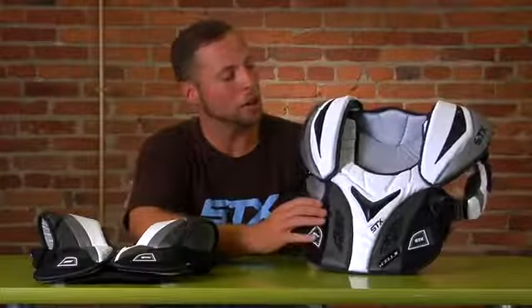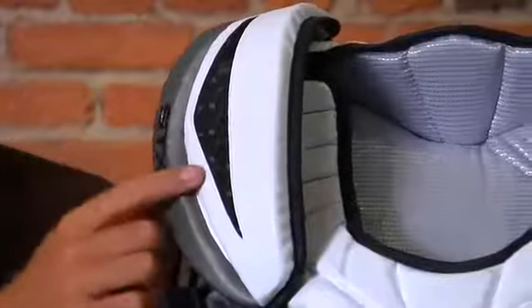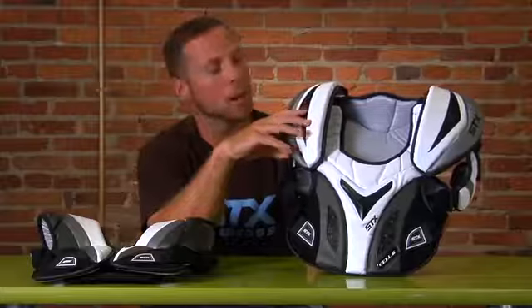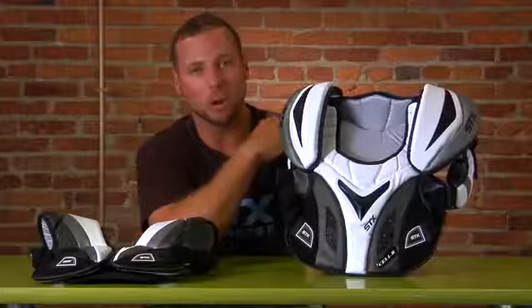As you can see in this shoulder pad, we have our isoblock technology within the shoulder pad cap and also within the ribs. Within this shoulder pad we were able to sleek down our shoulder pad cups — no longer is it going to be a big bulky cup, but it's going to be a lot more sleek to your shoulder.